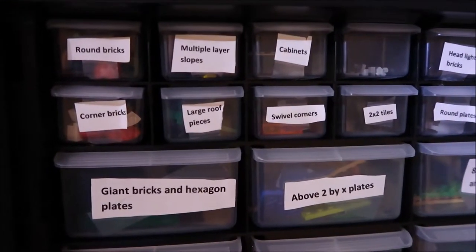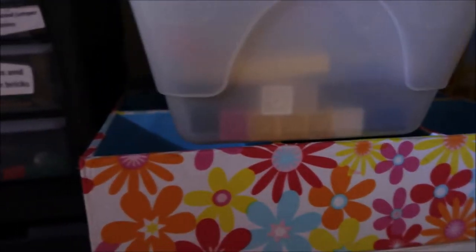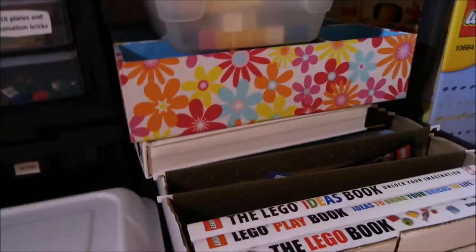It's kind of my own names for them so I remember which one's which — like rounded bricks, multi-layer slopes. I made these labels years ago, so it's just what I had, like above two-by plate means more than two-by. Then these containers hold more bricks — one-by-eights and larger, two-by-twos, and then basic bricks like two-by-fours.